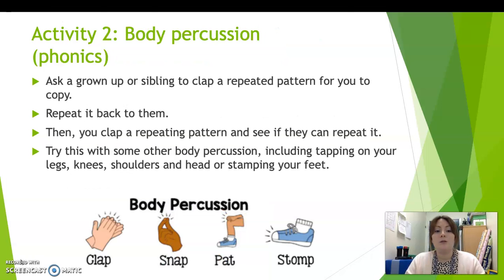So activity two is a phonics activity. Again, we're back to making different sounds. So we've done lots of activities so far of making different sounds with our mouths, and now we're going to have a go at some body percussion and making different sounds with different parts of our bodies.